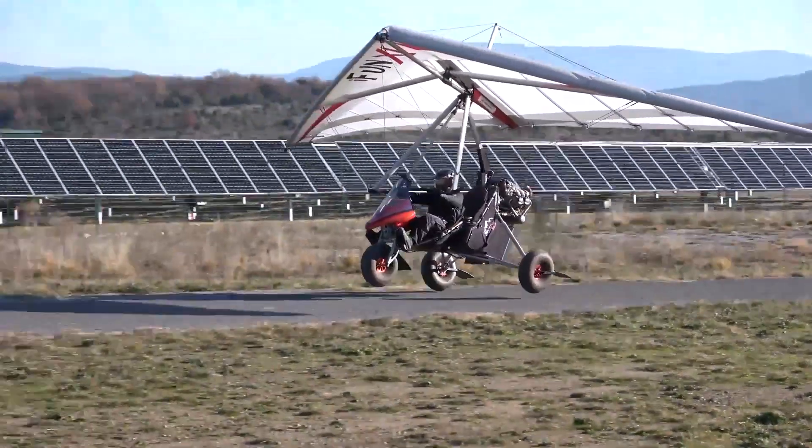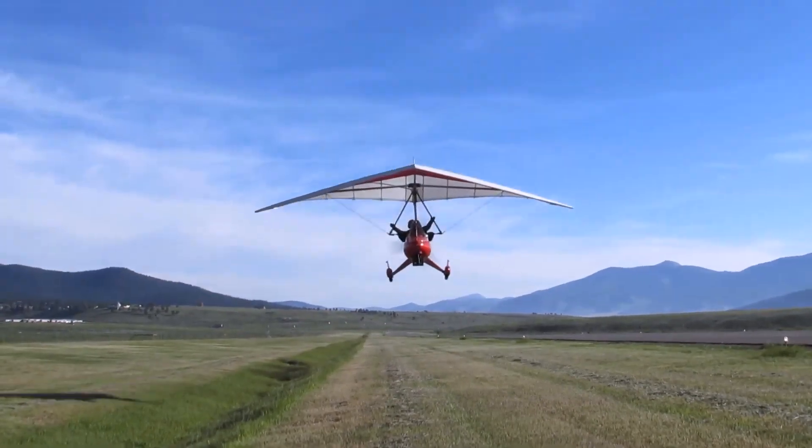With that in mind, here are some of the most fascinating ultralight trikes in the world.